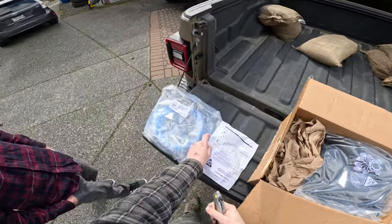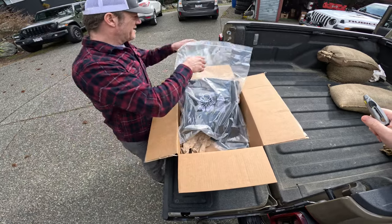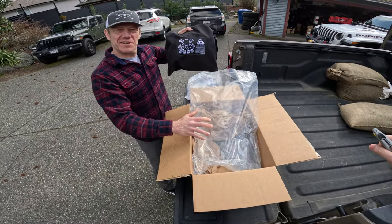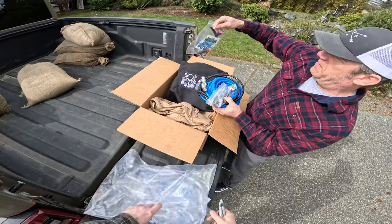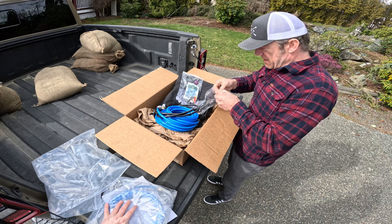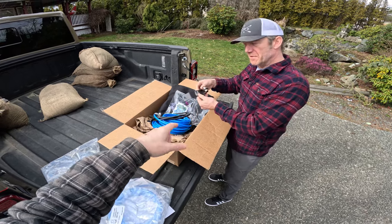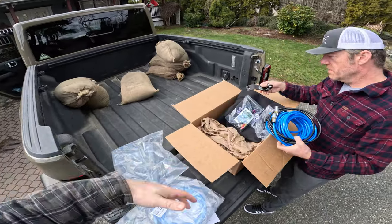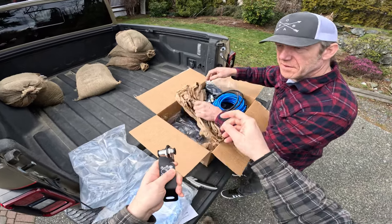These are the air hoses in your adventure trail gear bag — kind of looks like an octopus. They put all the installation materials in here. There's a nice sticker too. This is your driver's side manifold — we're going to mount that under the driver's seat bracket so you can fill up your driver's side tires with the airline without dragging it around the vehicle.